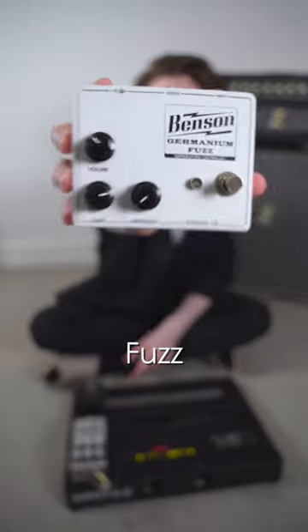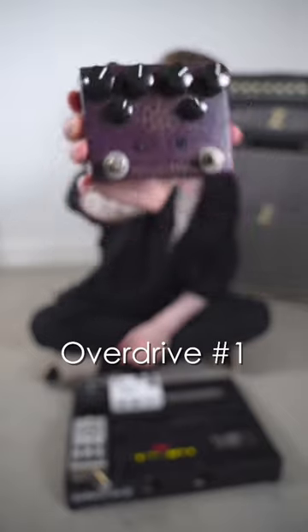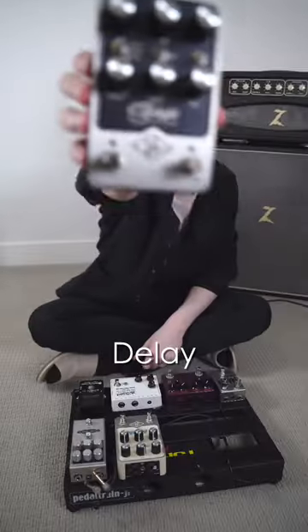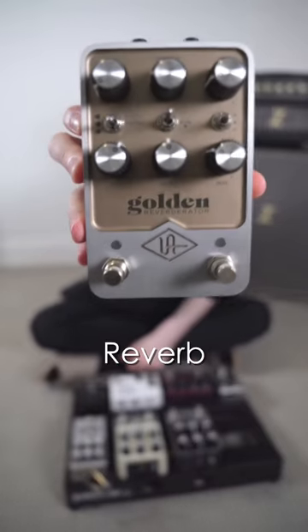Next up is a fuzz, following that is overdrive number one. Then we've got overdrive number two with a graphic EQ. Next up we've got some modulation, then a delay with some tap tempo, and we top it all off with a reverb.